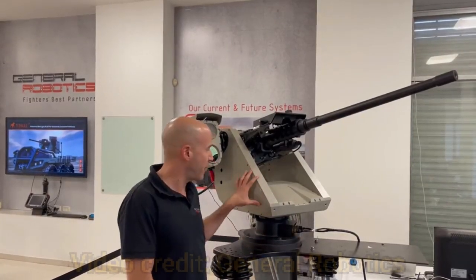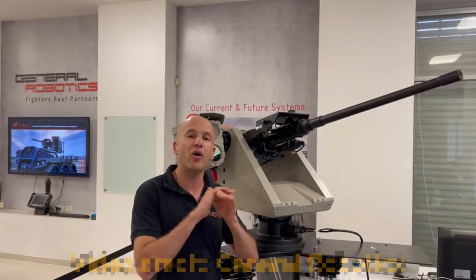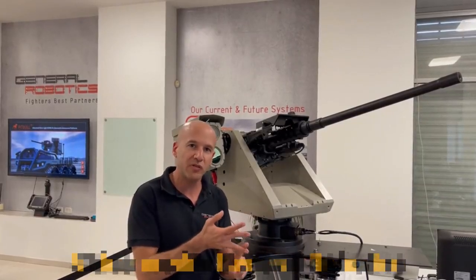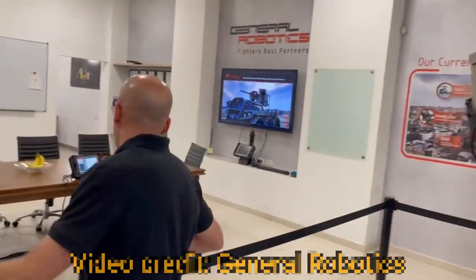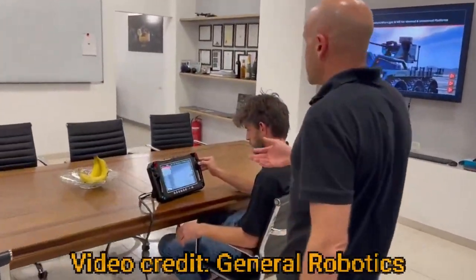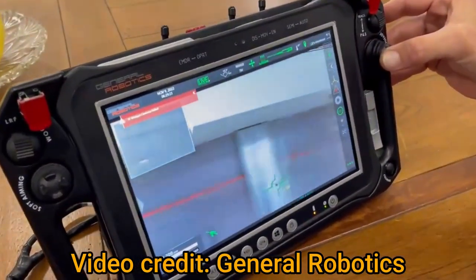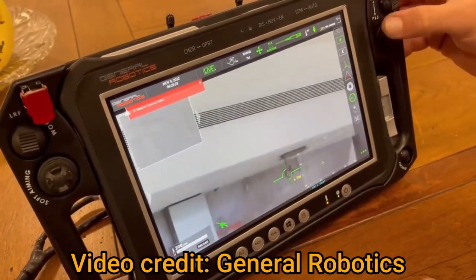As you can see, the Pitbull is very light — it weighs only 180 pounds and can carry all kinds of calibers: 5.56, 7.62, and .50 cal. Now come take a look at the interface. The interface is also very lightweight, only six pounds. You can move the turret using point-and-shoot technology — you just click on where you want to go and it goes.